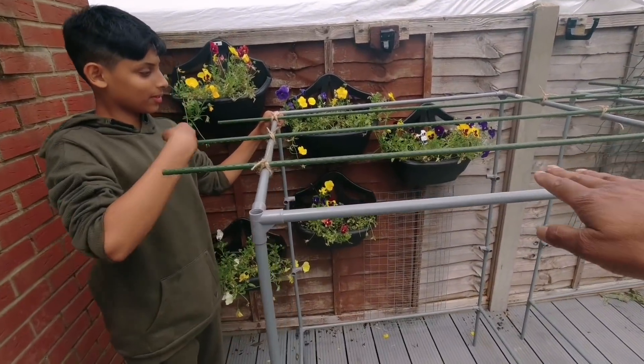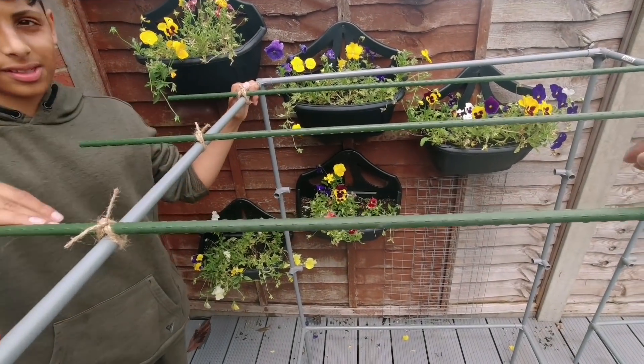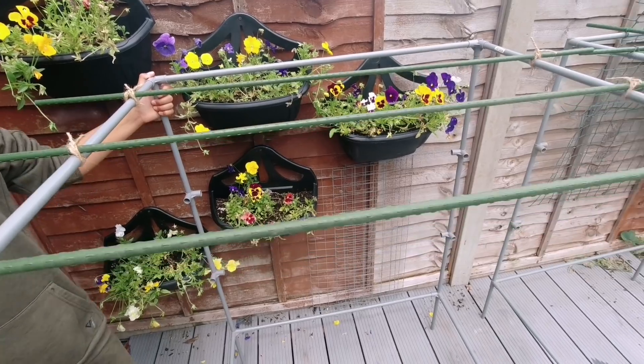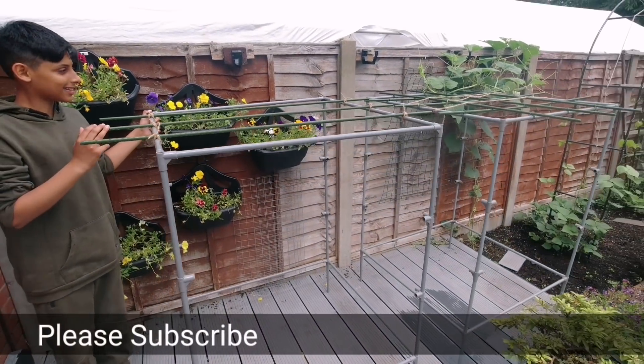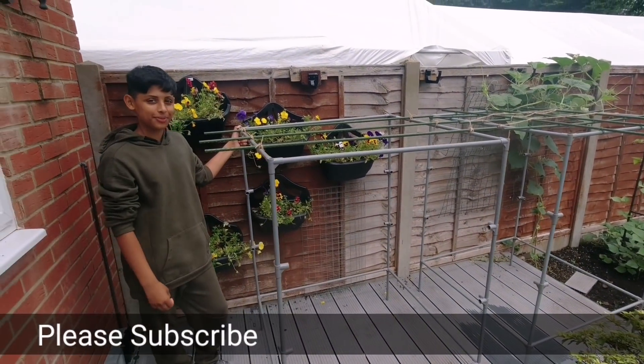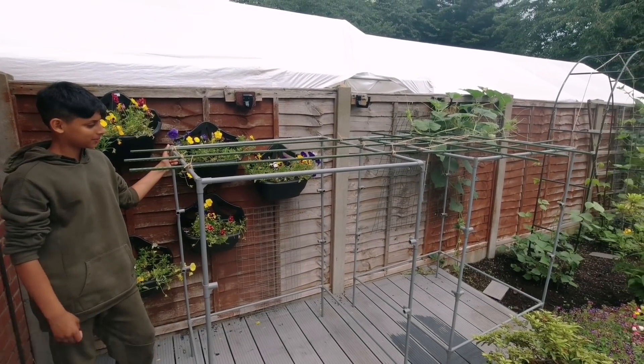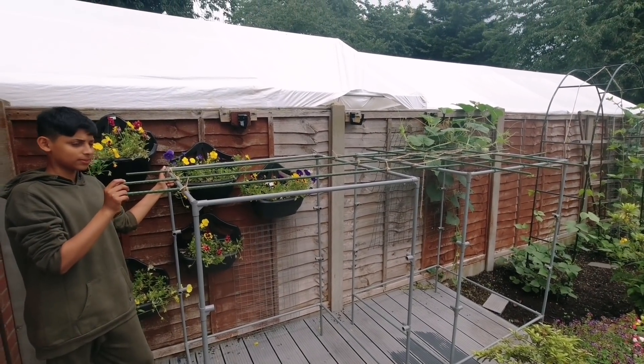Unfortunately we can't finish this side — we need three more of these plastic canes. We're going to go to Wilkinson to buy three more. Doesn't this look amazing? In less than half an hour, with less than £40, you can build a two metre long trellis.